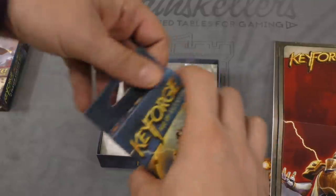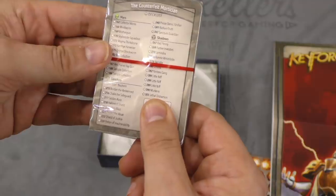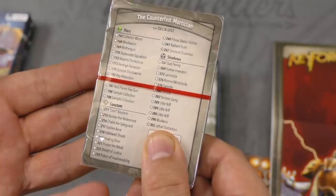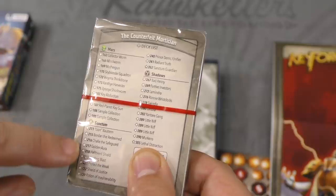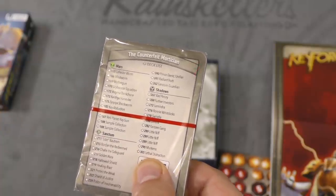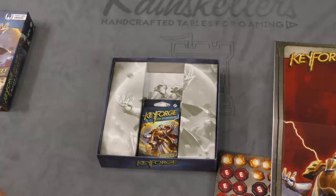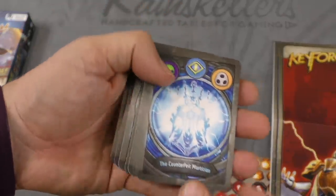And then the decks themselves — let's take a look at what these decks are. The Counterfeit Mortician. That's a great name — a fantastic name, I'm very pleased with this name. So it shows you all the different cards in here. I got a Sanctum Guardian, a bunch of little niffs, and a Lethal Distraction. Let's pop the deck open and take a look at some of the cards. The Counterfeit Mortician — ooh, it has aliens. I like aliens. That even looks kind of like a counterfeit mortician.